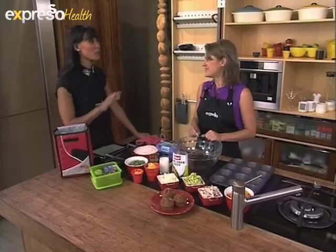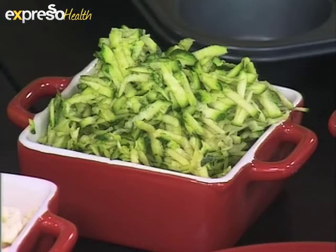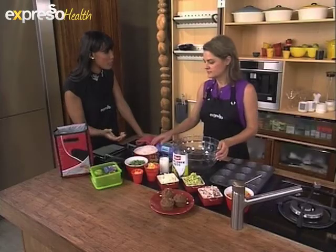A lot of us have not outgrown the love of things like butternut and potatoes. But I see that you do have some healthier options over here. How do we incorporate things like these to make food interesting but still keep it nutritious?